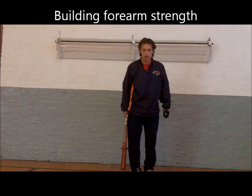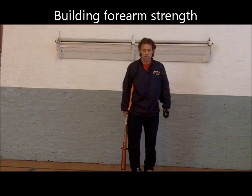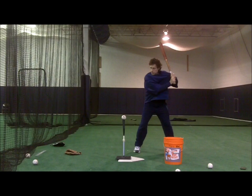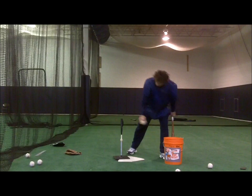This slump busters hitting drill forces batters to use their hands and forearms and develops a compact baseball swing. For this drill, batters grab the bat first before pinching the upper rear portion of a loose fitting shirt with their top hand thumb and forefinger. Batters continue to hold their shirt until their front foot lands, at which time they let go of the shirt and drive their hands immediately to the back of the ball.